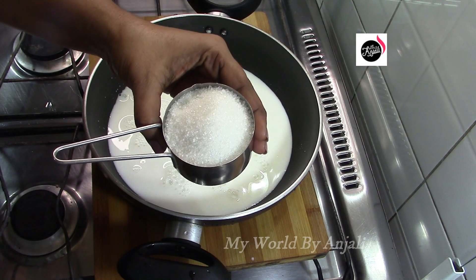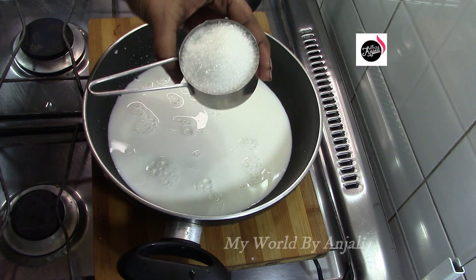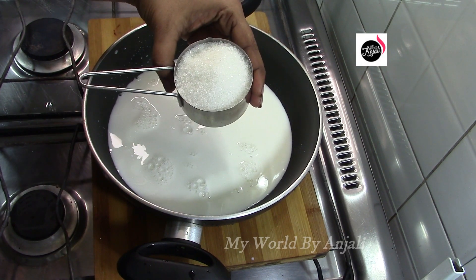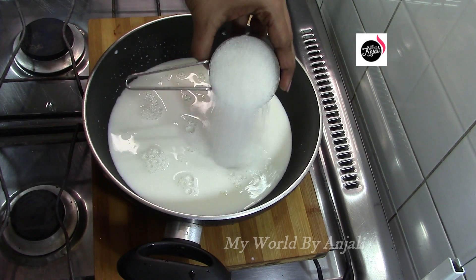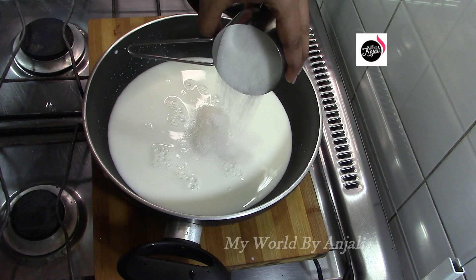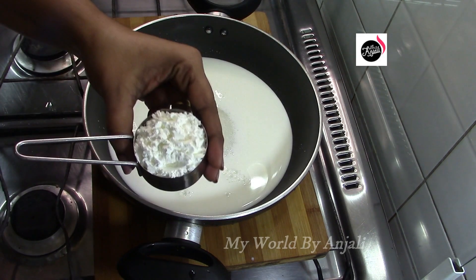Here's a pan. I'm ready for a pan. I'll show you how to cook. Put a little bit of corn flour in this place.